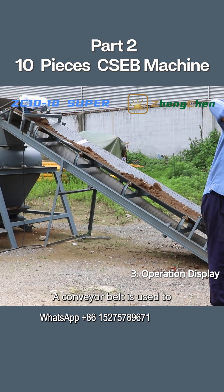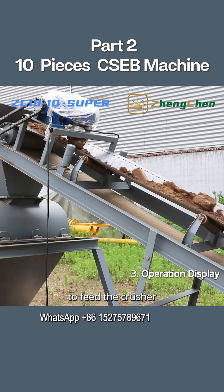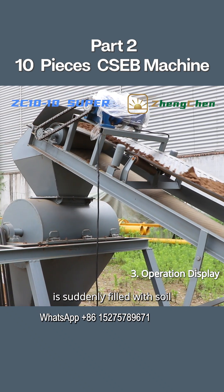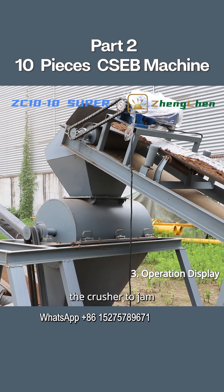A conveyor belt is used to feed material to the soil crusher. Some people suggest using a small loader to feed the crusher, but in fact this is not a good choice. If the crushing bucket is suddenly filled with soil, it will reduce its working efficiency. And if the soil is too wet, it will easily cause the crusher to jam.